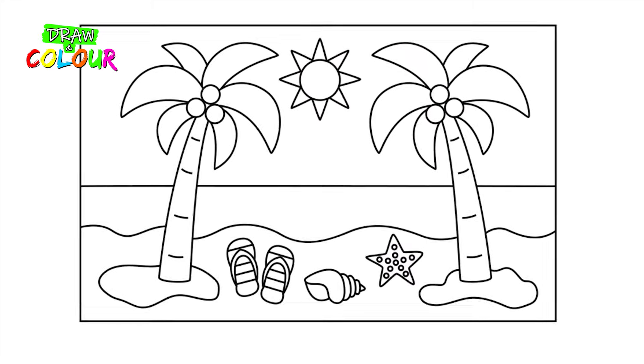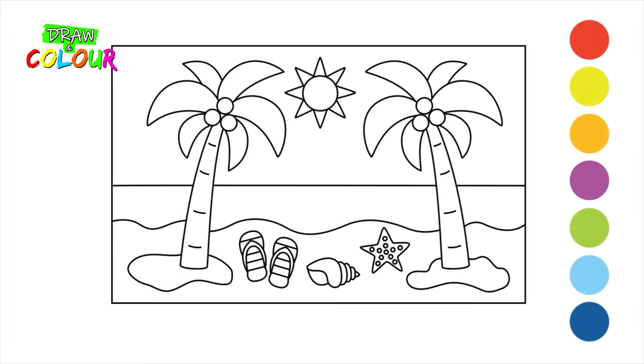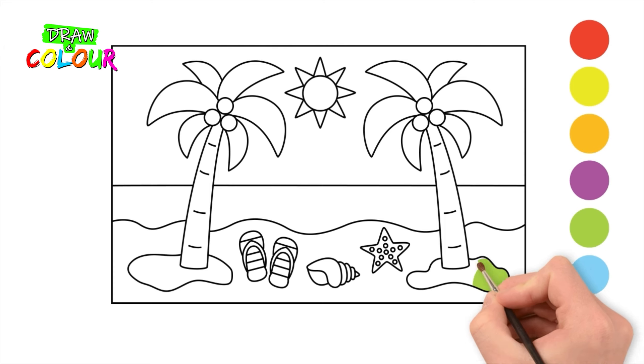Wow! Our drawing turned out great! Now let's get the colors. Use green for the grass and the palm leaves.